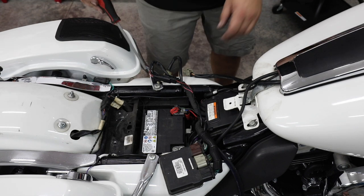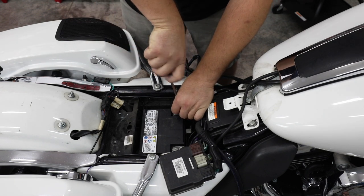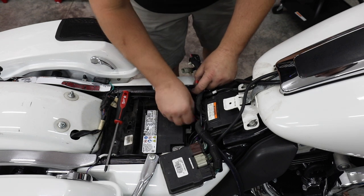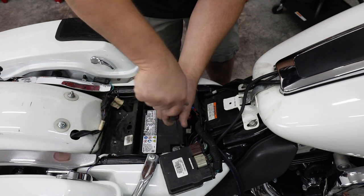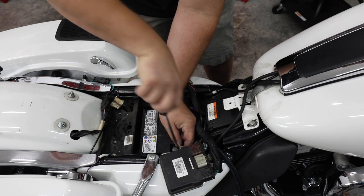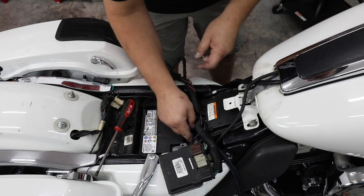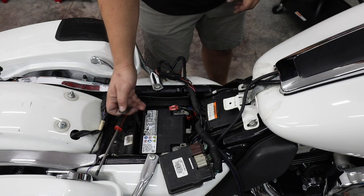Next we're going to disconnect our battery — there's a Phillips bolt on each side. Keep in mind whatever wires are connected now, you're going to have to reconnect later. We have our main power that goes down to our motor, and an additional power wire that runs up to our police radio wiring where we've added an aftermarket radio. We're also going to remove our negative post and the small negative wire running up to our radio.